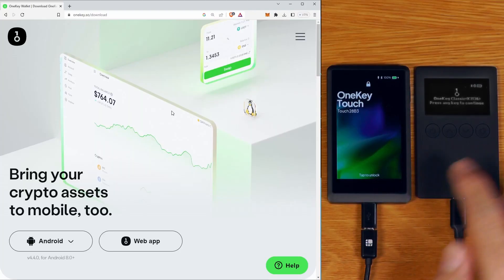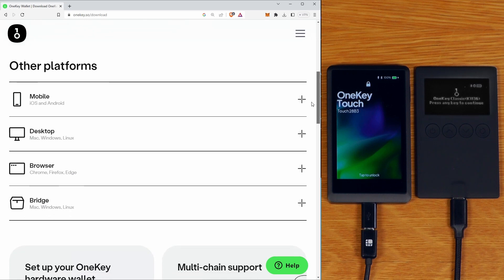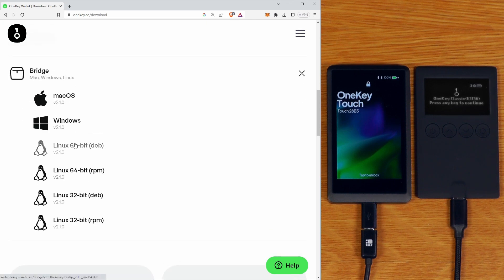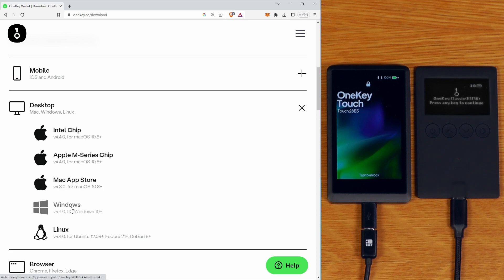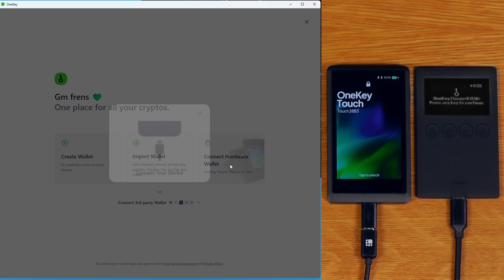I've looked at the on-device setup and just wanted to run through the vendor-supplied software. Not only do they have support for mobile platforms, both iOS and Android, but they've also got wallet software for desktop, for browser, as well as some bridge software. This bridge software is actually also useful if you're going to flash your own firmware - we'll come back to that later. I'll just run the standard Windows one, and basically once we've got that installed, we just run through the process of connecting our hardware wallets.